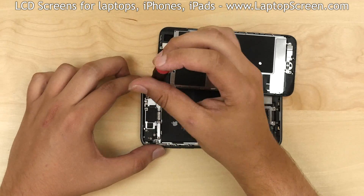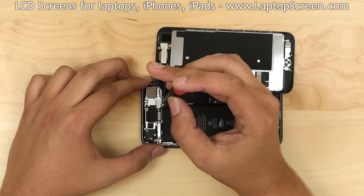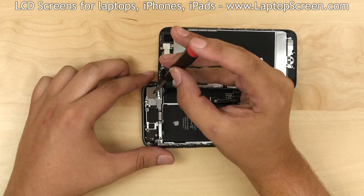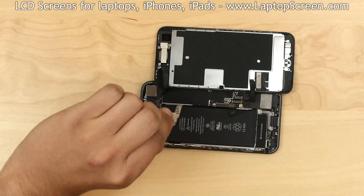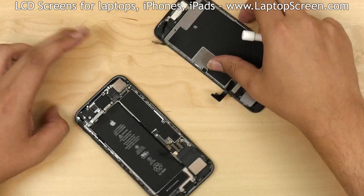The next step is to open the camera connector at the top of the iPhone. The connector is secured with another small metal shield. Remove three Phillips screws holding the shield in place and remove the shield. Using a plastic pick, open the connector. Set the main body aside.